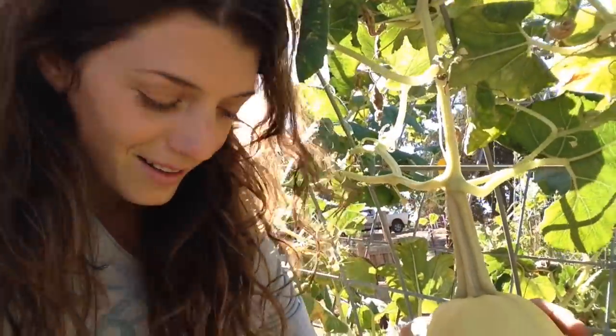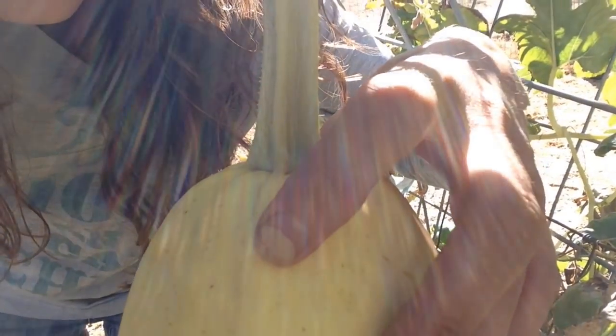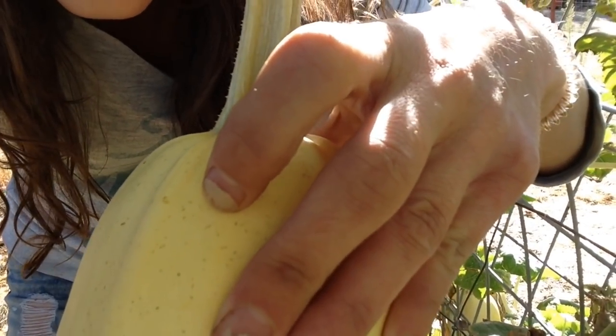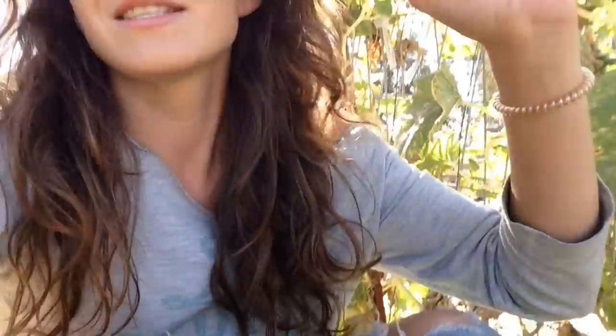Another way you can tell whether or not you should pick this yet is by doing the fingernail test. What you do is just come in on the squash very gently and push your fingernail in. If it leaves a dent on the squash, that means it's not fully cured on the vine yet. It's still going to do some curing in your garage, basement, cellar, or whatever — but I'd give it some more time before I harvest it.